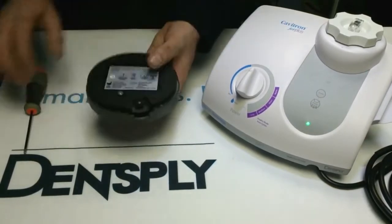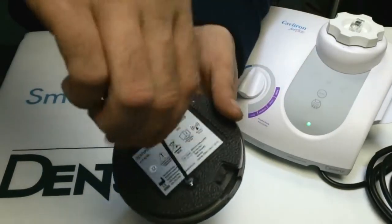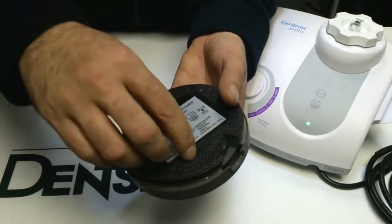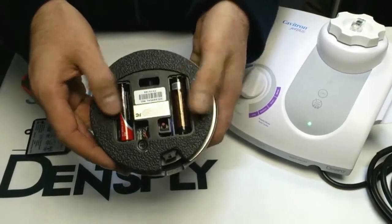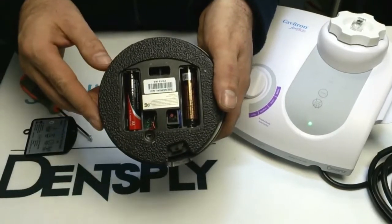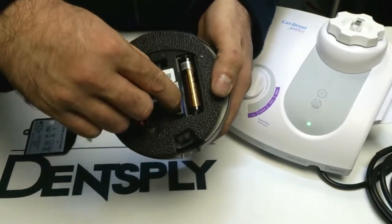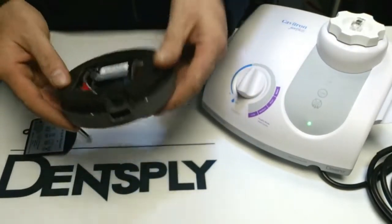It's quite a simple operation. You first of all have to remove the battery cover from the base of the footswitch. You undo the screw and remove the battery door, and here you can see the two batteries that power the wireless footswitch and the communication synchronisation button. Pressing that as a battery check, you can see a small LED flashes on and off to show that the footswitch is active.